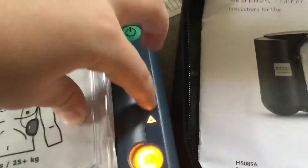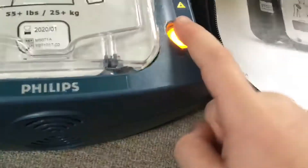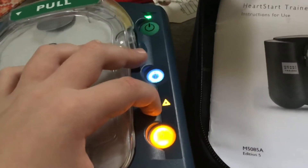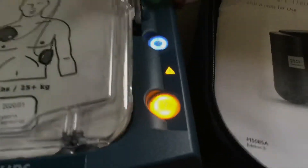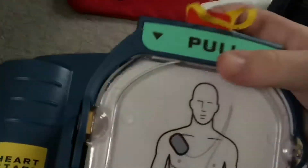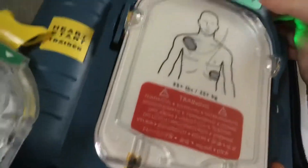It says 'cartridge type not recognized' — everything tells you 'pads not usable, insert new pads cartridge.' Now with the real pads: slide the bottom in like that, then push in the top. It says 'adult training pads — press the flashing blue button to choose training scenario.' That's correct recognition.